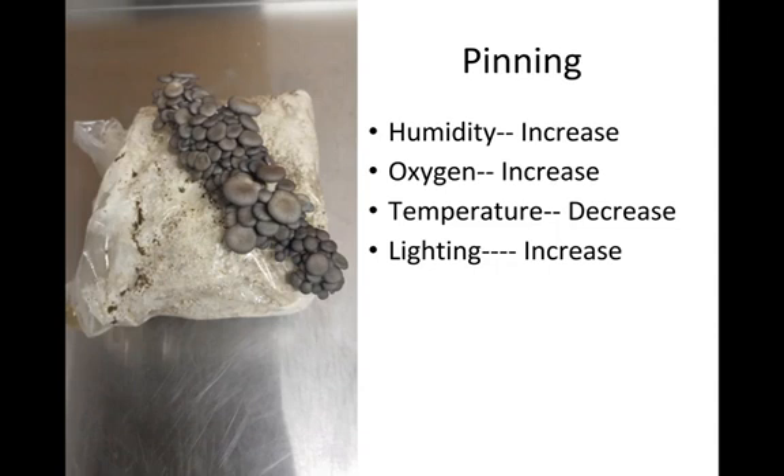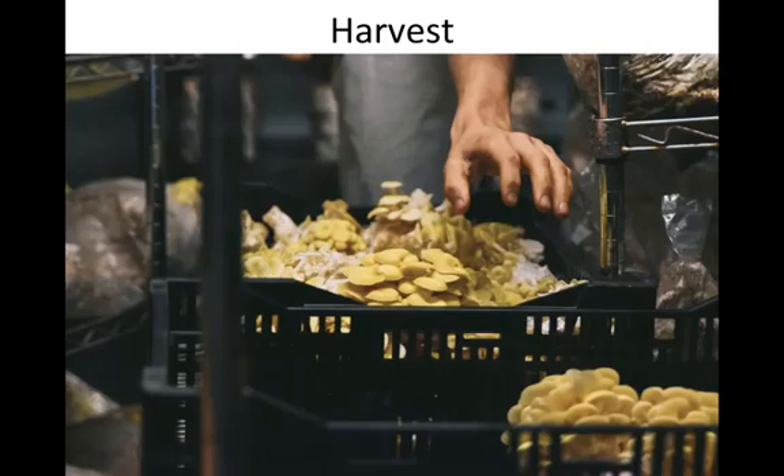The pinning stage usually takes three to five days, after which full fruit body formation occurs and then harvest. Harvest typically occurs when the cap margin is just about to flatten out — you want to harvest before the edge of the cap flips upward and the gills become visible, but after the cap is no longer connected to the stem. To harvest, you can simply cut the mushroom off with a knife or twist it off the block.